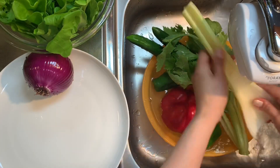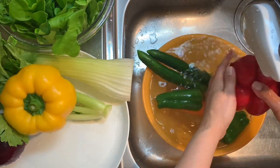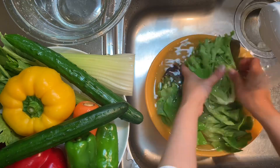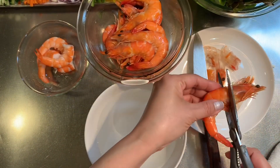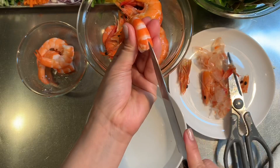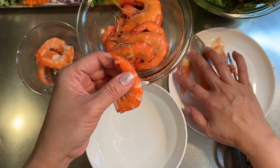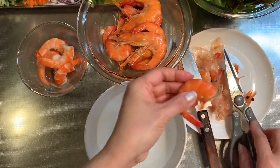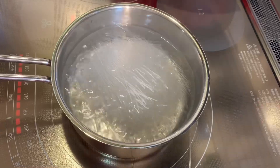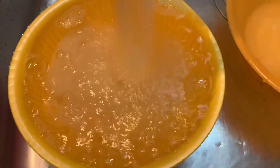Hugasan natin ng malinis ang mga gulay bago natin hiwain — wash the vegetables thoroughly before cutting. Yasai wo shikari aray masyo. Tanggalin ang ulo ng hipon, balatan ng hipon — peel off the shrimp shell. Ebi no kara wo moite. Cut the back part of the shrimp and pull out the black vein. Boil the rice noodles for one minute, arusami wo hipon kan yudete, then put in cold water and drain.